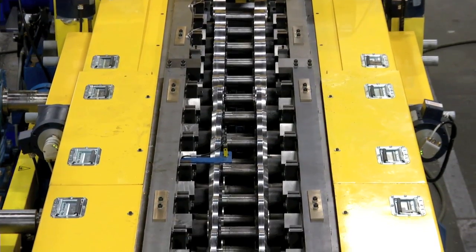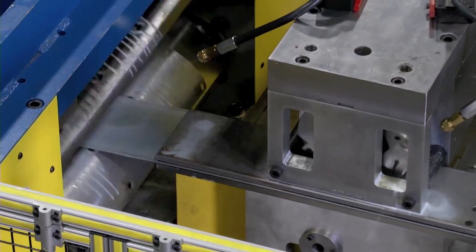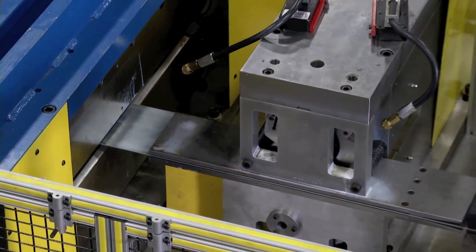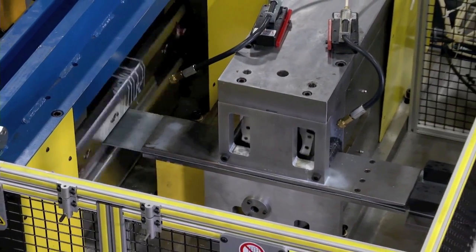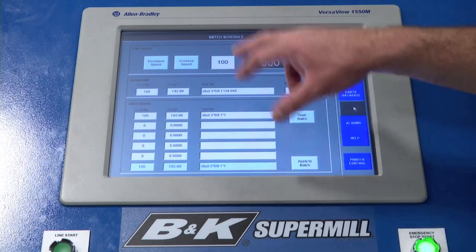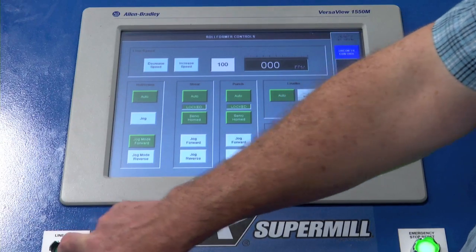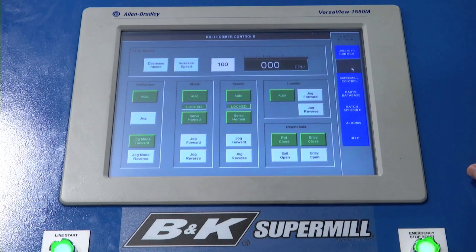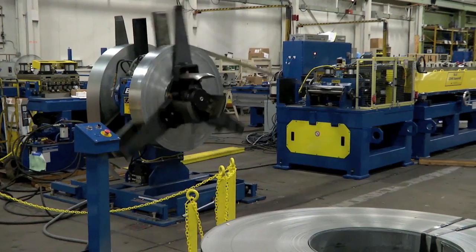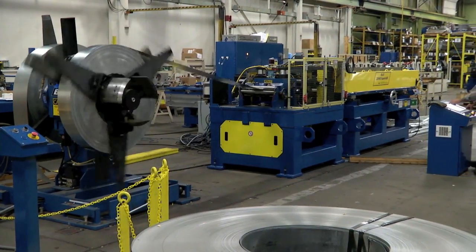And if a different hole shape is called for, he changes out inserts in the rotary punch tool cartridge using only a few standard wrenches. In just minutes, the SuperMill system is completely changed over. The operator selects the hole spacing, part length, and batch count, selects the desired line speed, activates the run command, and starts making high-quality steel framing without the guesswork, the adjustments, or the compromises of traditional roll forming lines.